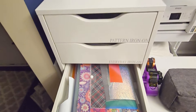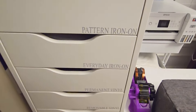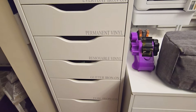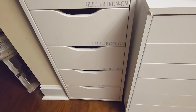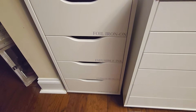So that is what I use for all my scraps. I have pattern, everyday iron on, permanent vinyl, removable vinyl, glitter, foil, and then I have infusible ink, express iron on. And then at the bottom, I have sport flex iron on.